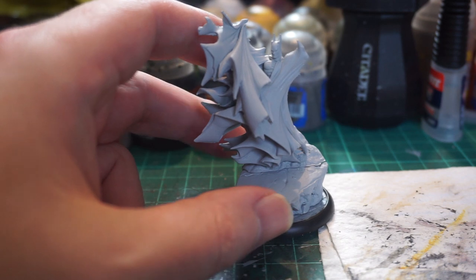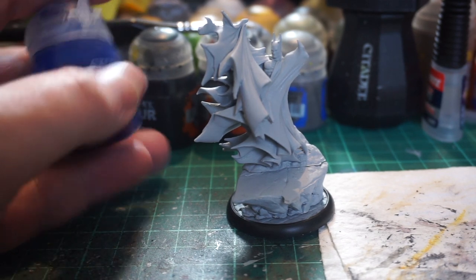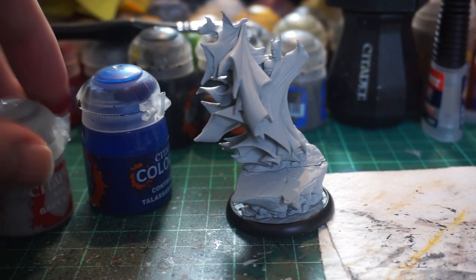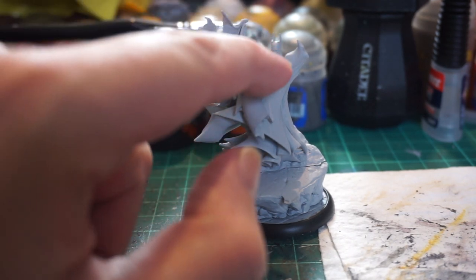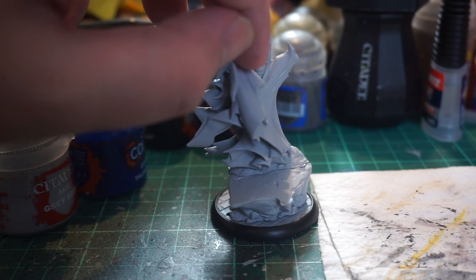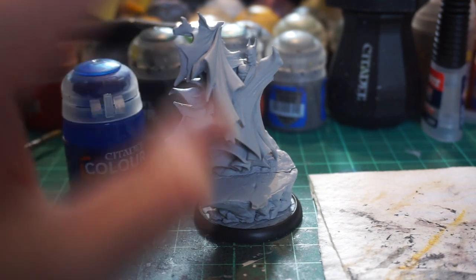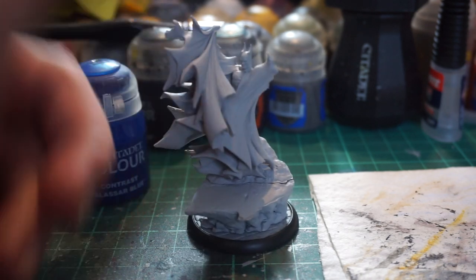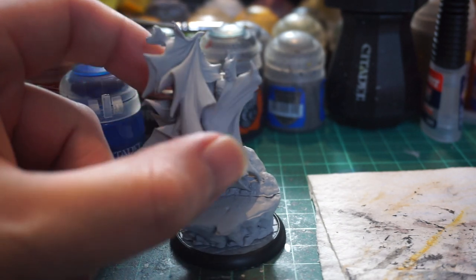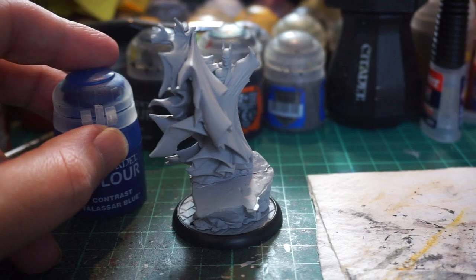I haven't used any paint on any of the new third edition resin miniatures yet. For the majority of the cape — it's kind of a light bluish cape with this Batman — we're going to use Talassar Blue on basically everything. Then I'll use a little bit of Basilicanum Grey to touch up his trademark chin and the tiny bit of his chest visible. We'll worry about the bat symbol on his chest later. The rock and base will be done in Basilicanum Grey with maybe a little Agrax over the top. I'm genuinely curious how this resin takes to the paint.